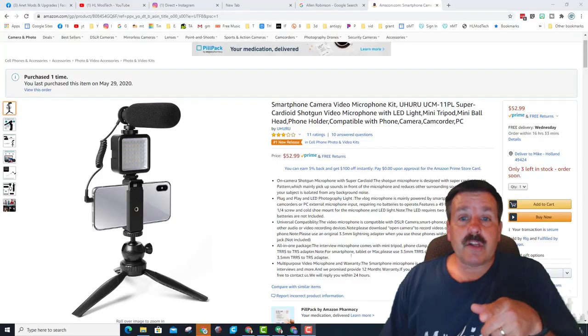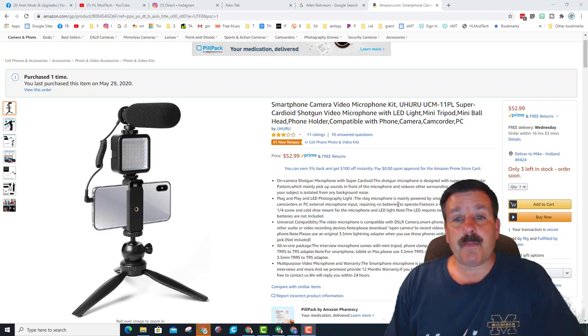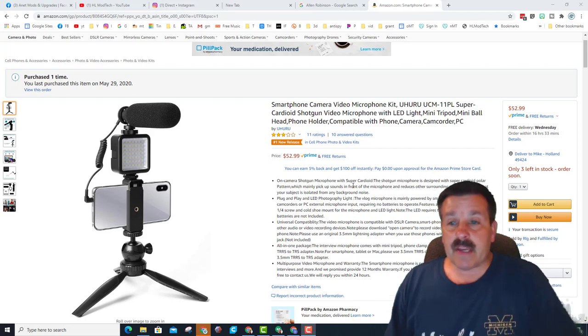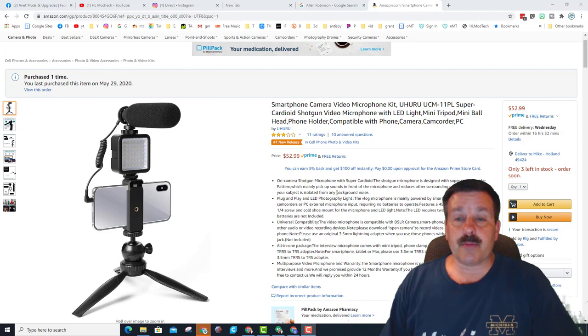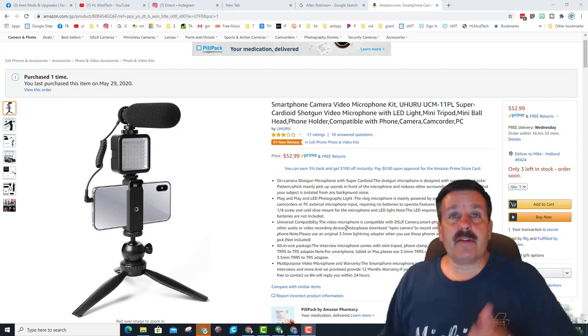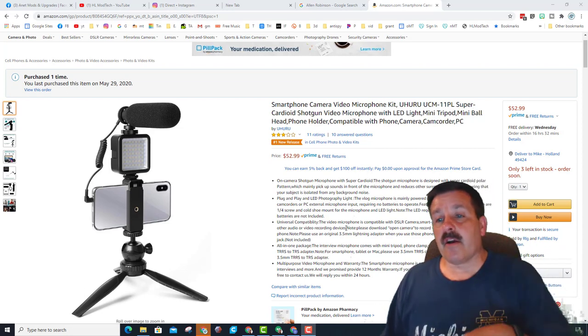Let's quickly run through what they mentioned in the specs. On-camera shotgun microphone — it worked like a champ attached to the phone, though I don't have a camera to attach it to. Plug-and-play LED light was super simple, easy to dial to the number you want. If you've got somebody working with you, it's a slick way to get the lighting exactly how you want. It has universal compatibility — great with your smartphone and DSLR.